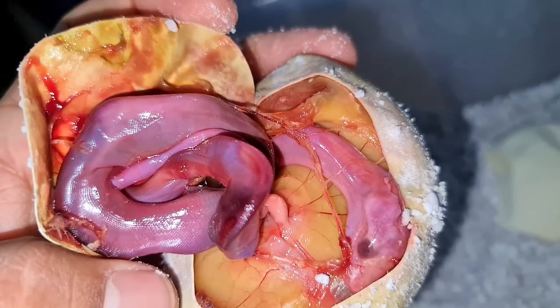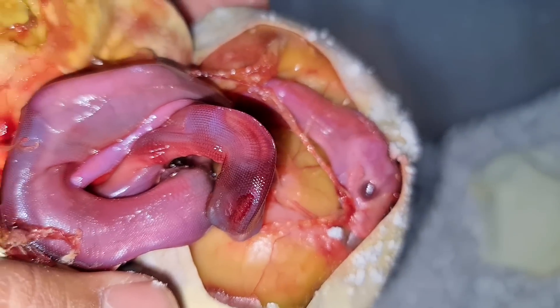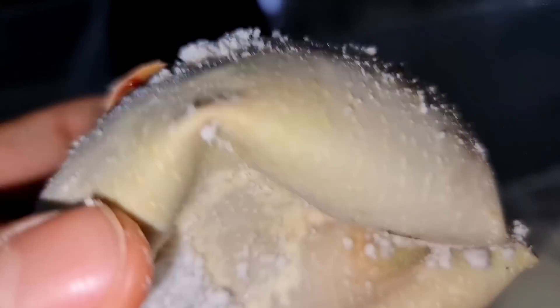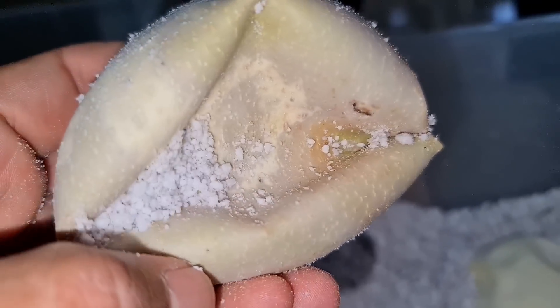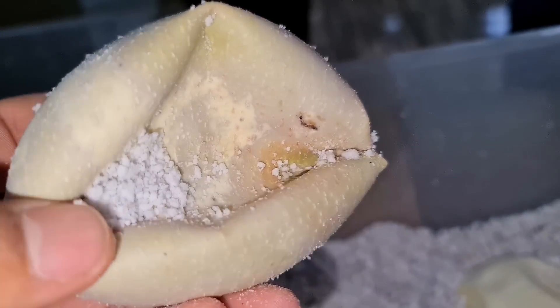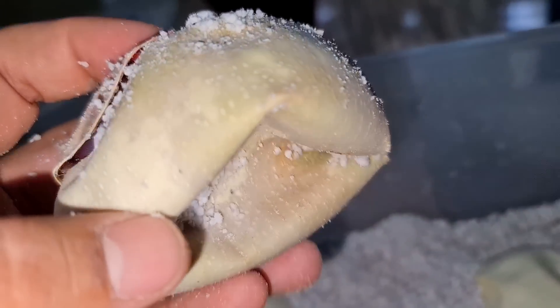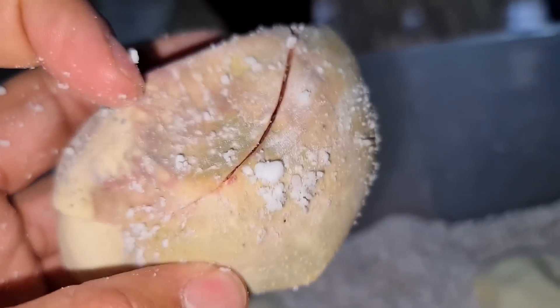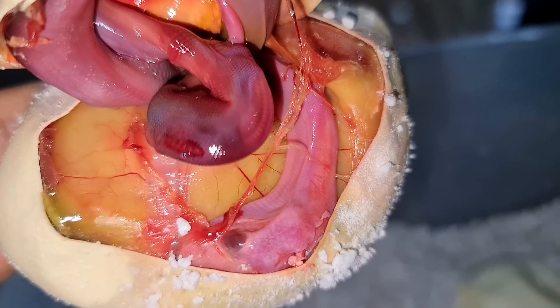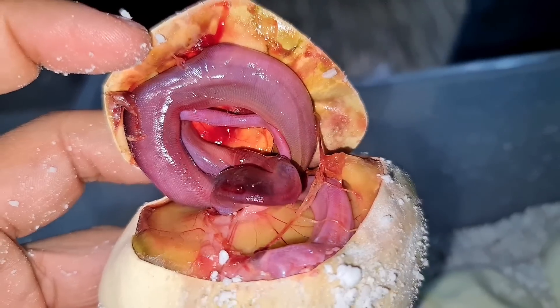Hay algunos huevos que definitivamente no llegan a término. En este caso, este huevo aparentemente se deshidrató en una etapa muy temprana de la embriogénesis. Esto es un marcador muy fidedigno de deshidratación del huevo — podemos ver cómo se invagina. Esta invaginación es por falta de líquido, como si fuera el líquido amniótico, que en realidad es el vitelo que se ha consolidado. Lo abrimos por curiosidad.